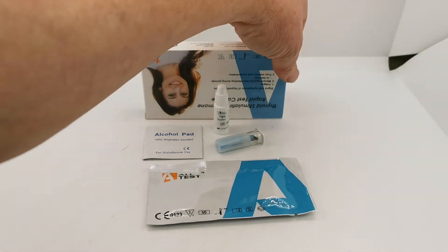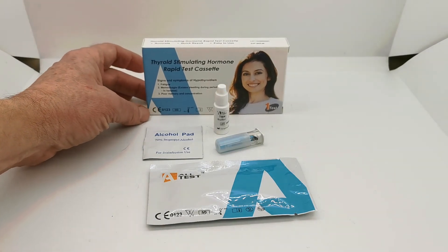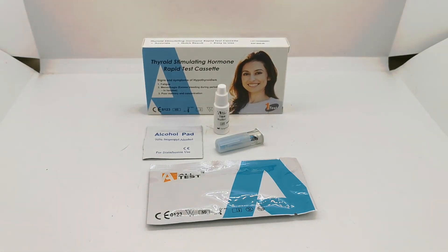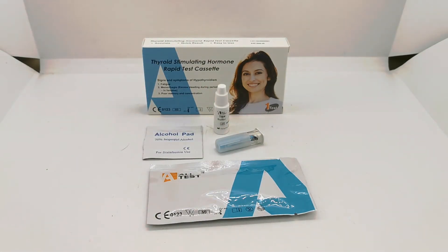So it's a simple, easy to perform complete home testing kit allowing one person to test one sample of venous whole blood or capillary whole blood. The lancing device allows you to do this without having to use needles or syringes, and it gives you the results in under 10 minutes.